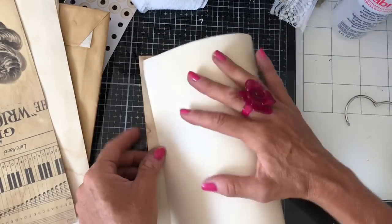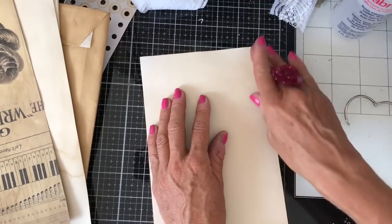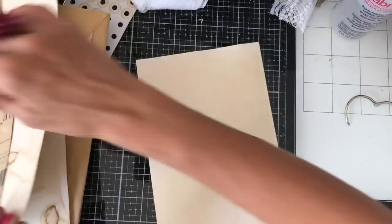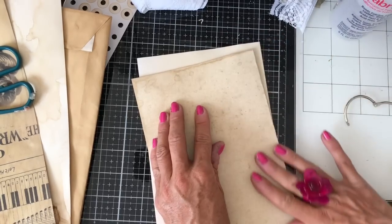What I like to do for my pages in ring-bound journals is use quite thick card — this is 200 GSM, all coffee-dyed. I'm going to fold them all in half, which gives me a good guideline where to cut them down. I'll fold them all first and then cut them all — that's probably a bit more efficient.